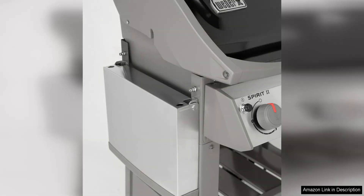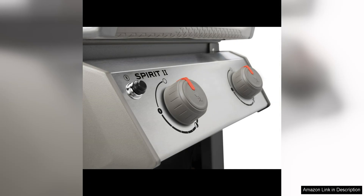One of the standout features of this grill is its powerful two-burner system, which provides even heat distribution and allows for precise temperature control. The grill heats up quickly and maintains a consistent temperature, making it easy to cook a variety of foods to perfection.